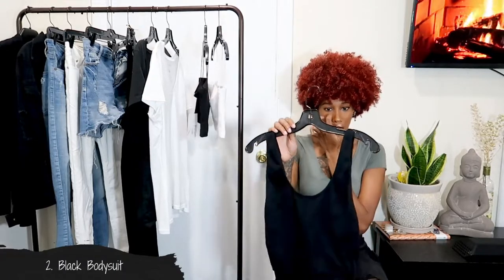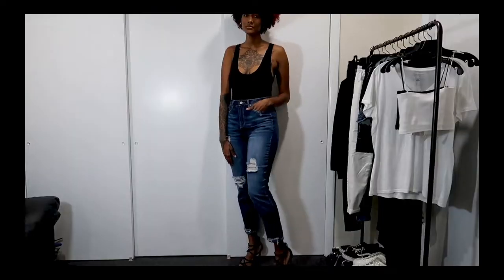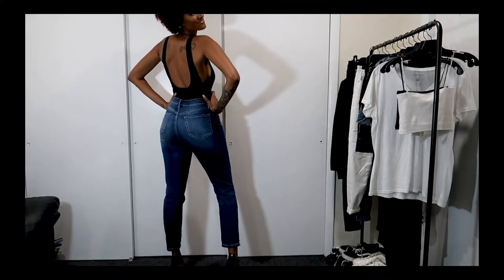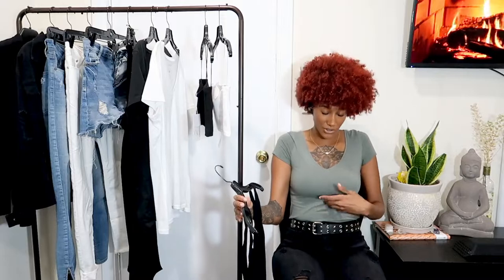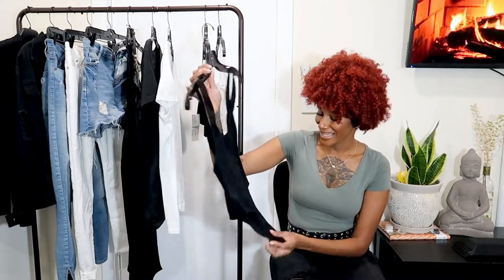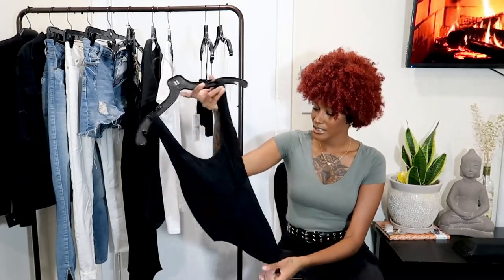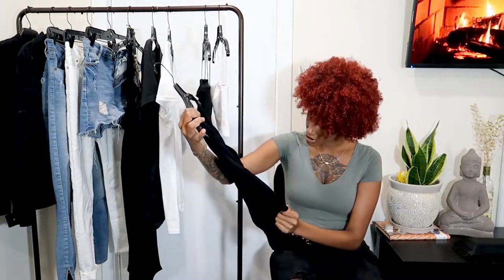I definitely recommend a bodysuit. You can just throw this on if you honestly don't have anything to wear — wear it to a bar, the beach, anything. You can pair it with jeans or a skirt. I love it because it doesn't gather like a regular shirt does, so you won't have to worry about it untucking. Look for ones with little buttons for easier bathroom use, or ones with a thong back to avoid underwear lines. This one also has a really nice low back for a cute little style detail.